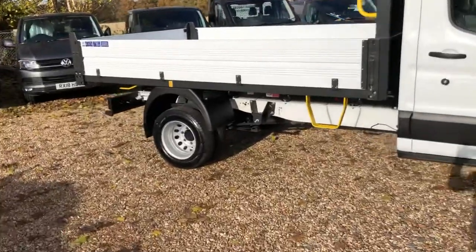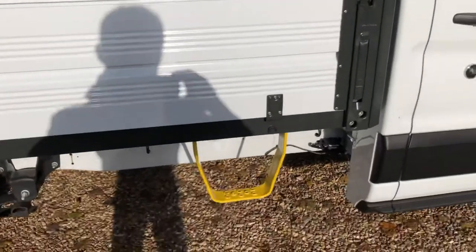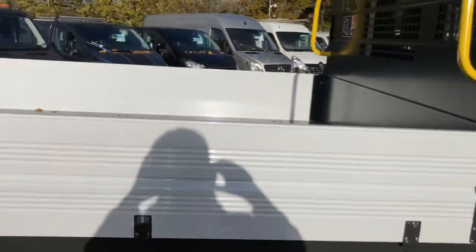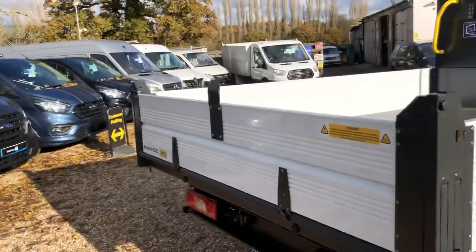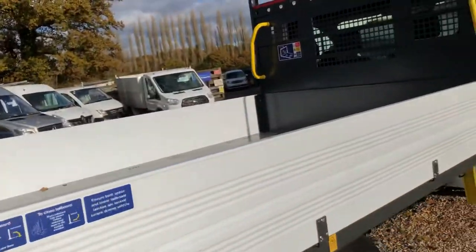This is a dual rear wheel and this body's got a few extras put on it. You've got an access pack with the foot stirrup and the bars at the top, and on the rear we've got a tow bar protected fitting, so if you do require a tow bar that will protect the body.